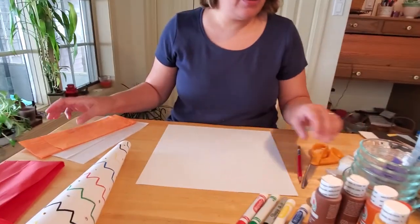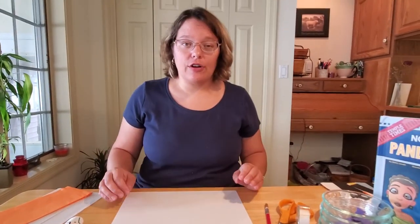You can also use stickers, gemstones, or whatever creativity you want to decorate your torch. You're going to need four sheets of tissue paper: red, yellow, orange, and white. And you just need some tape and glue and you can get started.